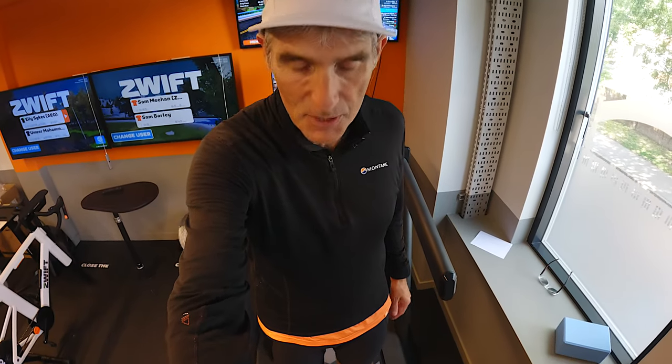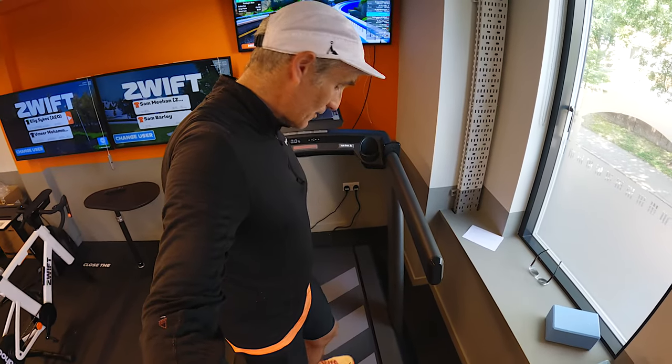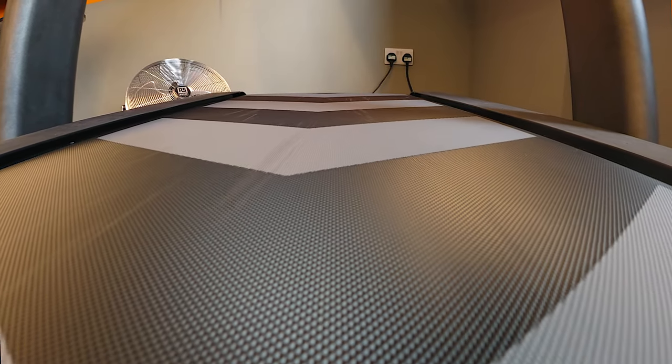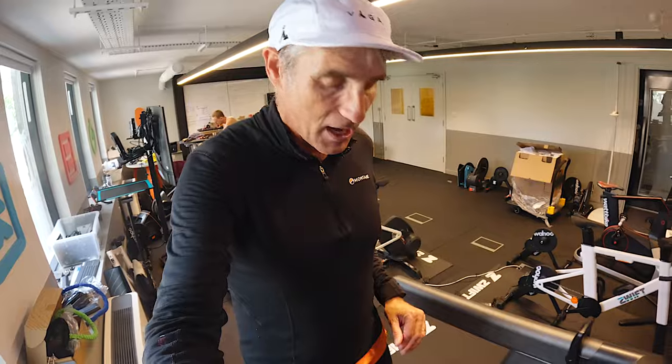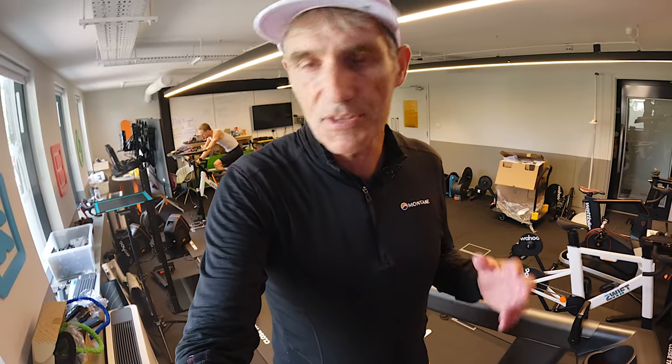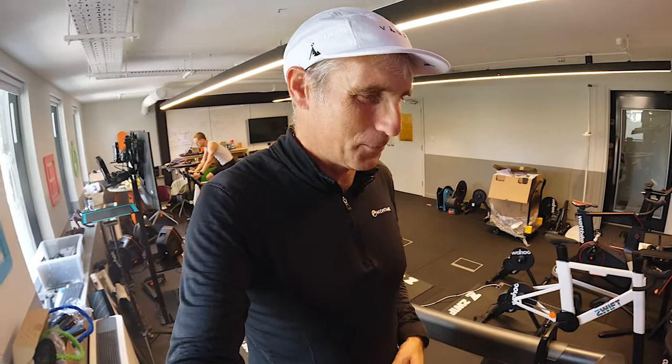I'm average build, average height, and I've got plenty of room — I'm not going to fall off the back. The surface, just walking on it, really feels like it's got a little bit of give, but not too much. So much like running on tarmac but not concrete, on hard pack trails but not as soft as grass, for example.